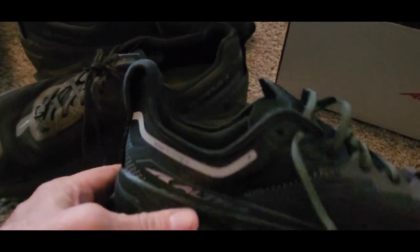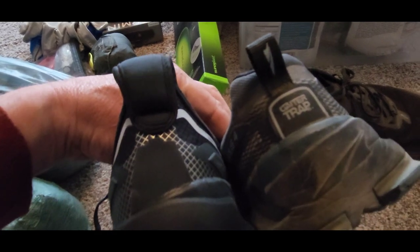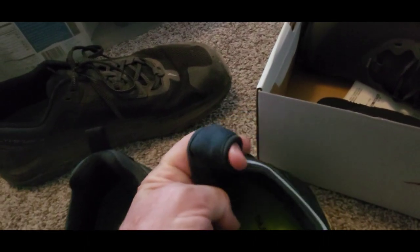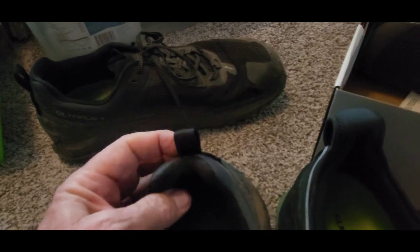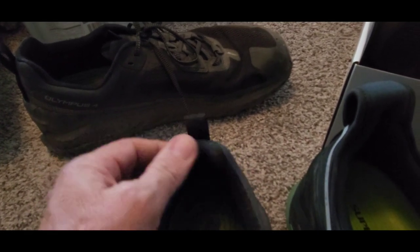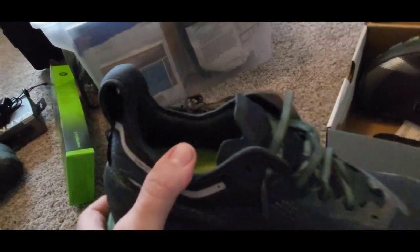Look at the difference in the heel. I don't know what they're thinking, but what a change in one iteration. This is the four and these are the fives. The thing I'm concerned about — and I haven't tried the fives yet — is I love the cutout for the heel on the four. This one doesn't have a cutout; it's just massive. Great looking shoe though.